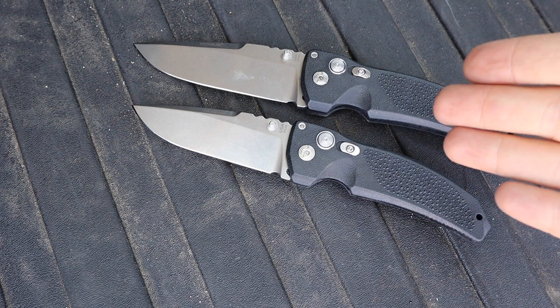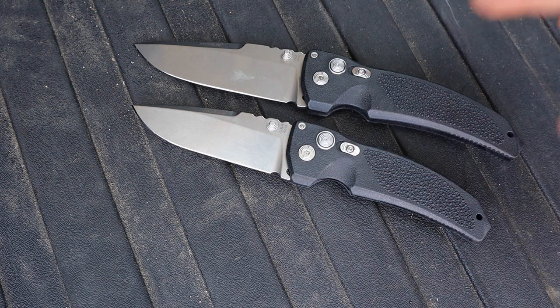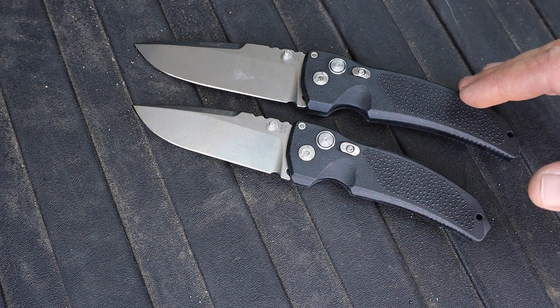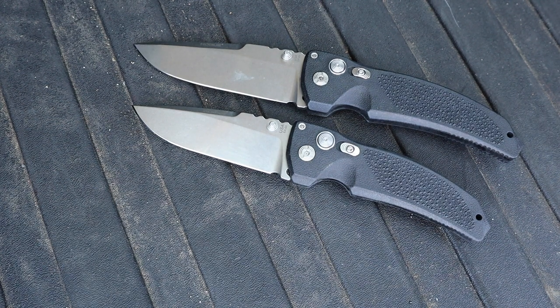These are satin finish blades. Unless you go high-end with a collaboration model, you can't get black-on-black — you'd need something like black blade with tan handles. I'd love to see more color combinations in the future, since Hogue is known for playing with colors. But the satin looks great, and blade performance for hard, heavy-duty tasks is phenomenal.